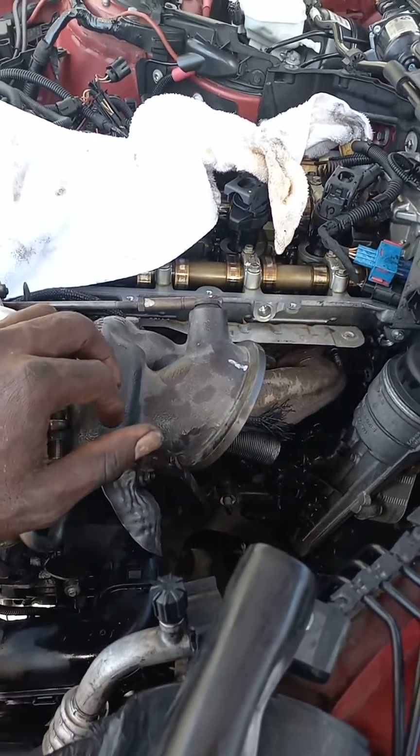This is the F20 N14 engine. To pull off the oil filter housing, getting to these bolts here is almost impossible, to be honest. I tried it from underneath and so forth.